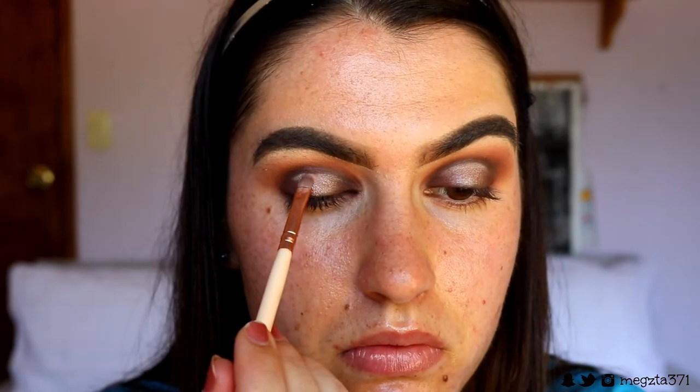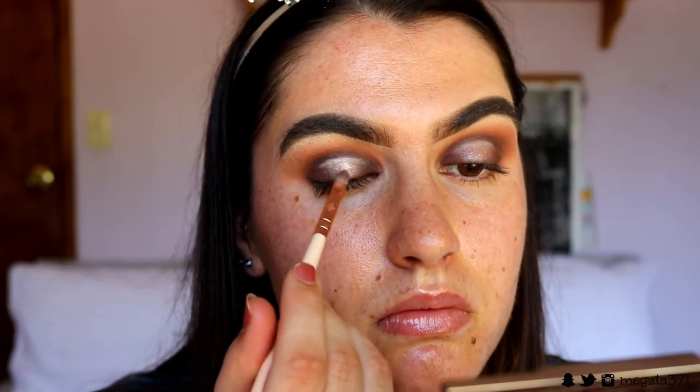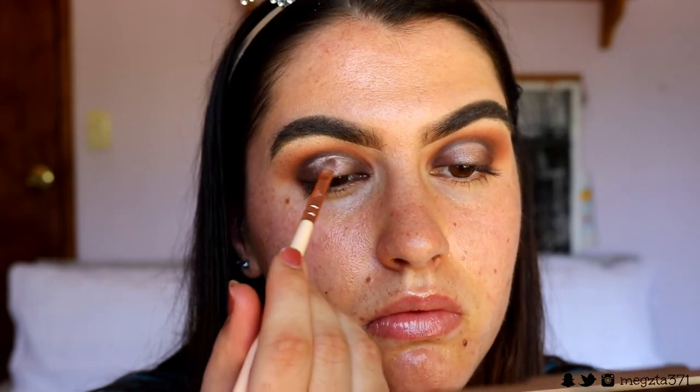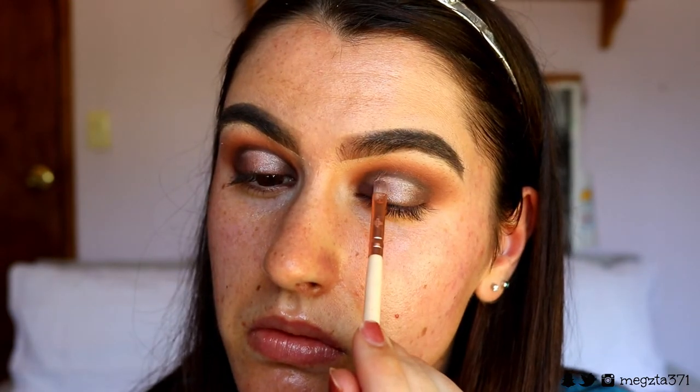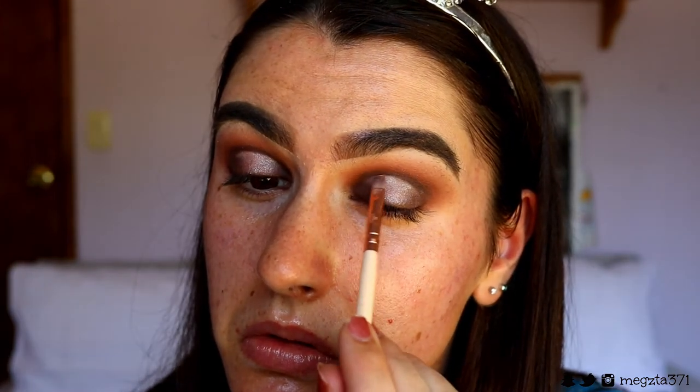Then I go back in with Shimmer Shimmer, spritzing my brush again, and apply it on the center of the lid to bring some of that colour back because it did get blended away. And I re-carved out the top part of the crease in case I blended it away when applying the brown.